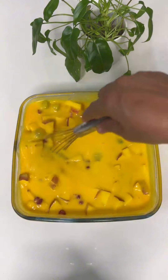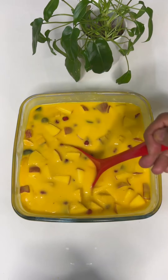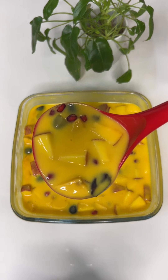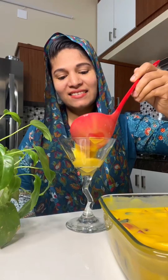I am used to using dairy food. This is my problem — this is why I had a dairy food. Now we have to mix the fruits in the fridge, so we have to mix the fruits in the fridge.